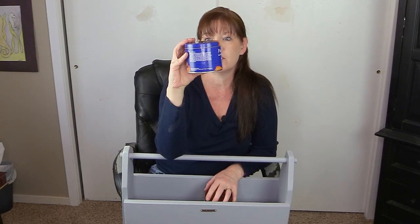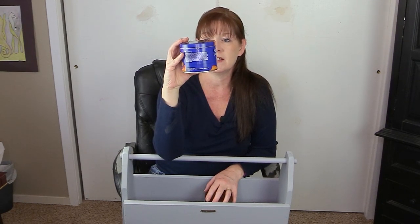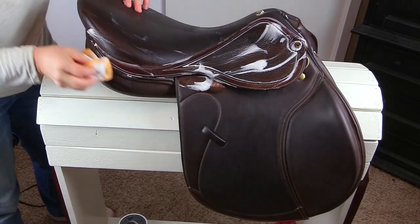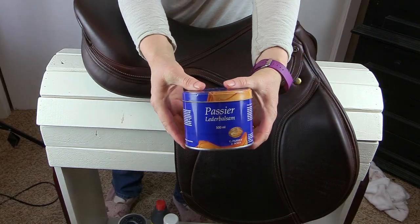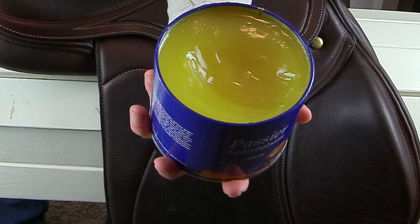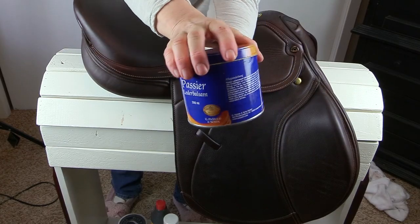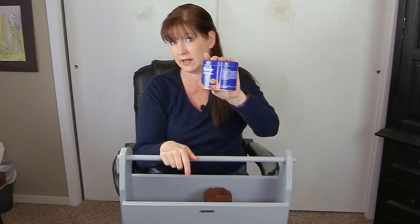The Passier leather balsam keeps your leather smooth and protects against penetrating moisture — it's ideal for the care of fine saddlery. What you do is clean your saddle, apply the balsam with a brush, let it soak into the leather, and then before you use the saddle or bridle, you're supposed to wipe it off. For me, I just don't like that extra wiping-off step, so I don't use this as much as I used to. It's very nice, but just not quite my favorite anymore.